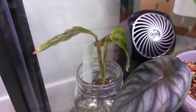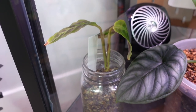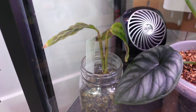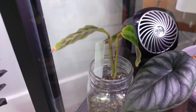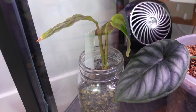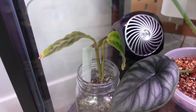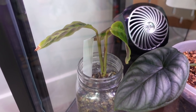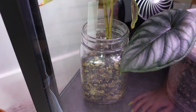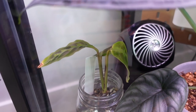My Calathea warchewixii is just so unhappy. I don't know what it wants from me, and it makes me so sad because all I want is that plant to do well, and it's just constantly struggling. I moved it inside the cabinet and it still looks exactly the same — it's been in there for a couple of weeks. I'm thinking that I might take it out and repot it; I just haven't done it yet. Still not doing well.